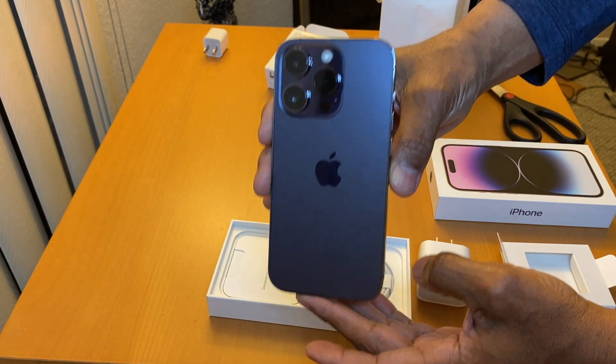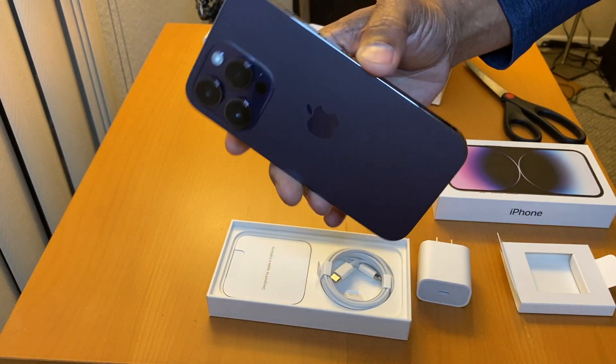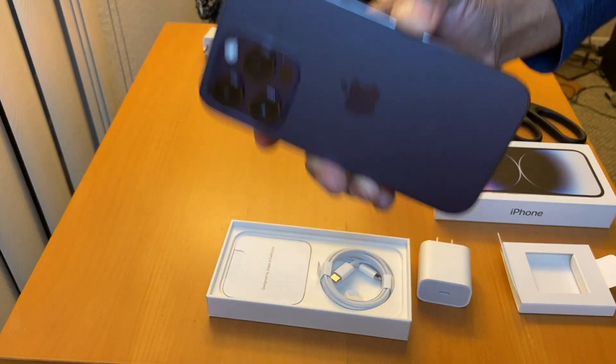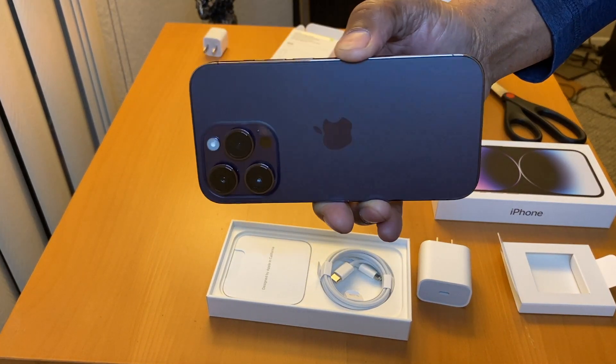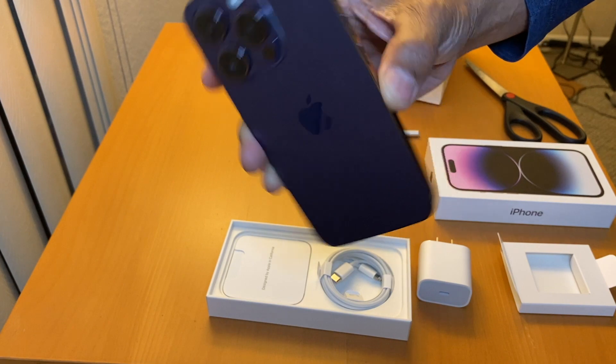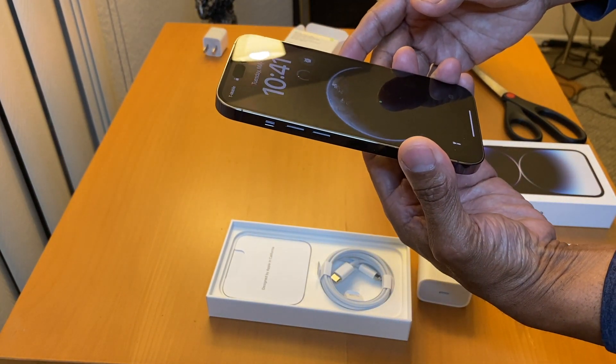Purple. So this is so I can go to Colombia on my next trip and do some good videos for you guys. Please subscribe, like, and check out all my videos. I have Southeast Asia, and now it's going to be Colombia.